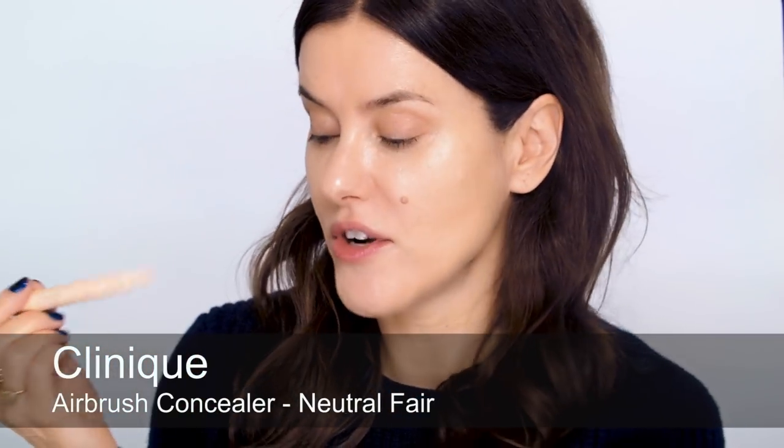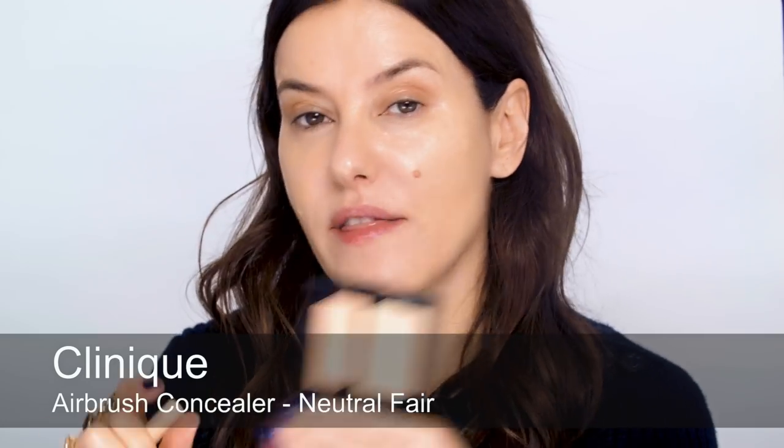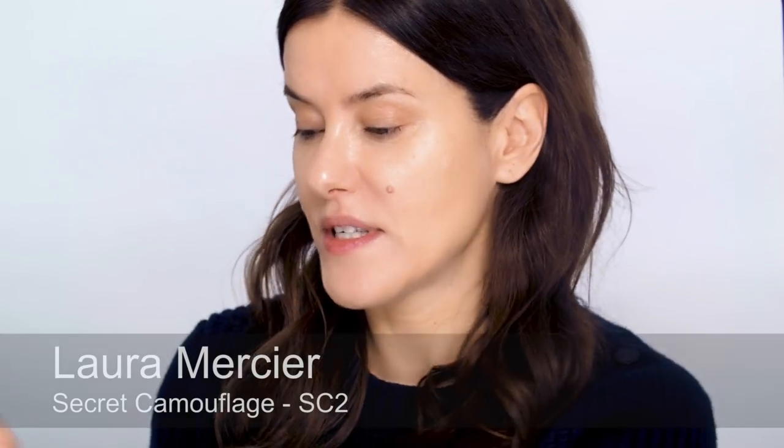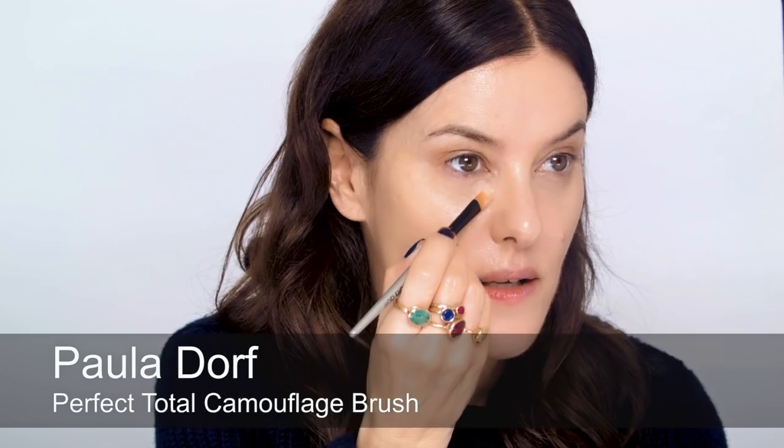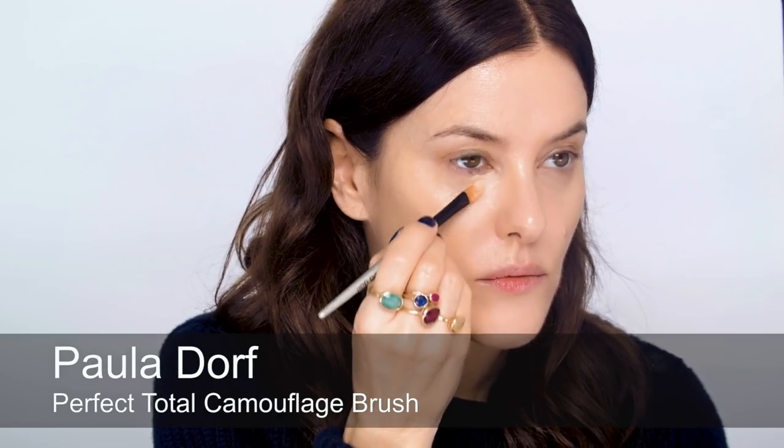For concealer I'm going quite old school with my Clinique Airbrush and I'm mixing it with Laura Mercier Secret Camouflage. I'm going to mix this on the back of my hand — this one first, and then this, which is SC2. Mix those just to get the right consistency and then pat those on.